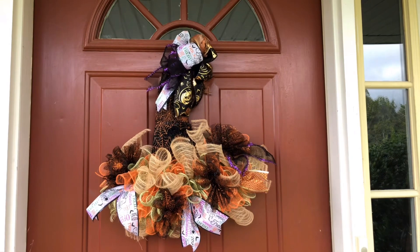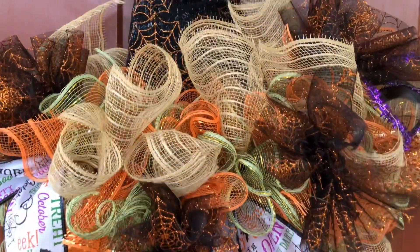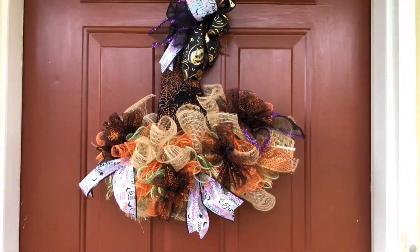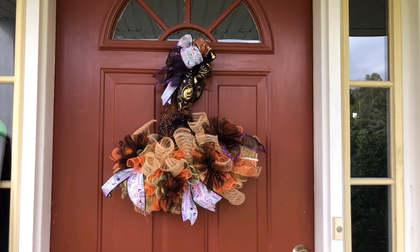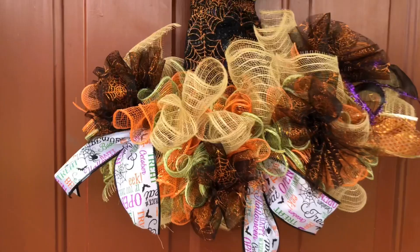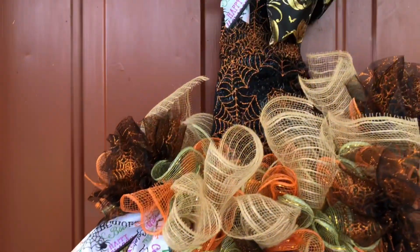So let me know what you guys think, or if you have any other suggestions. I may make another one of these, but I'm going to choose different colors the next time. Thank you so much Pam for hosting this challenge today. Thanks to all my subscribers, and if you're not a subscriber, I would love to have you. Be sure to check out the playlist below so you can see what everyone else came up with today. Thanks again so much for watching, and I will see you in my next video.